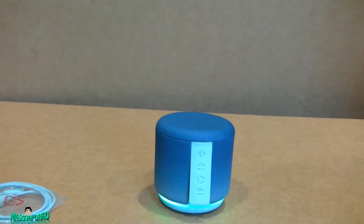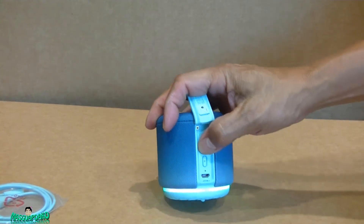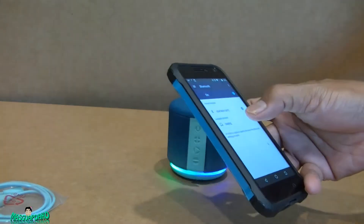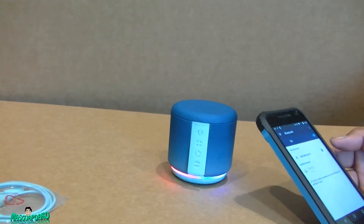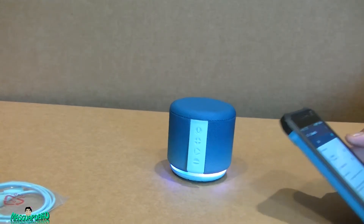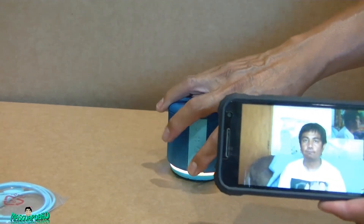It says connecting to your network, this may take one to three minutes. I didn't want it to connect to the network yet, but it's finally showing. Now it says connected.